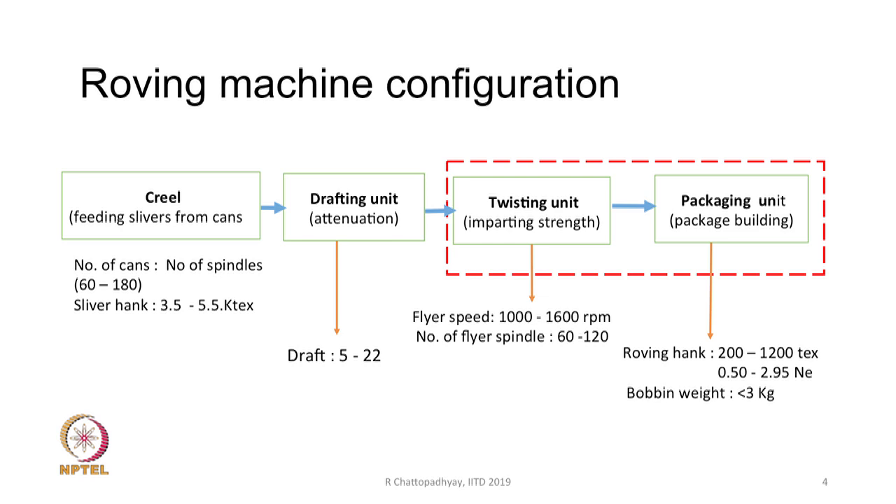Now we will discuss roving machine configuration. The machine consists of four parts: the first part is a creel, the second part is a drafting unit, the third part is a twisting unit, and the fourth part is the packaging unit.